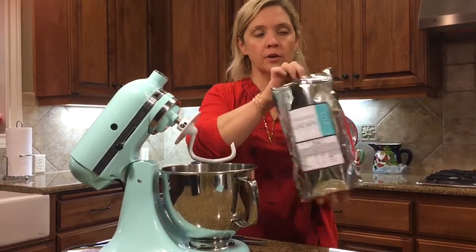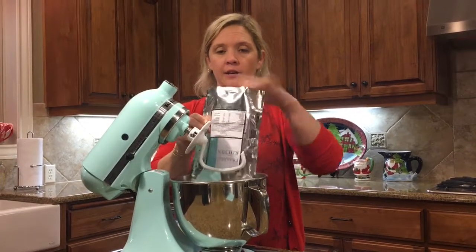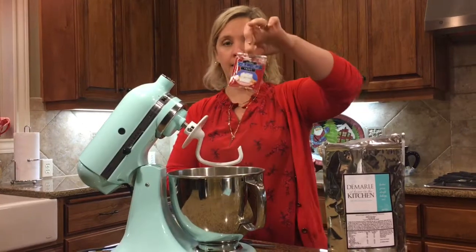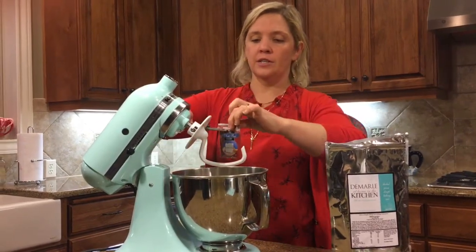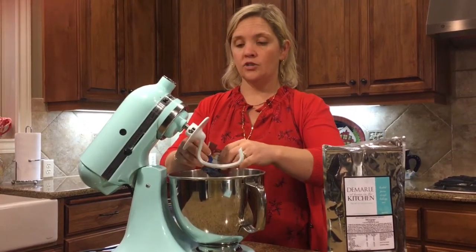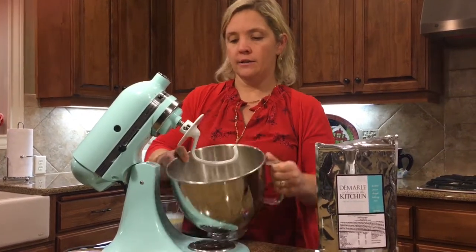You open up your herb pizza dough mix and dump all of it in. Now inside this pizza dough mix is a yeast packet. You use kitchen scissors to open that, and put the dry yeast in with the dry mix. It looks like that.